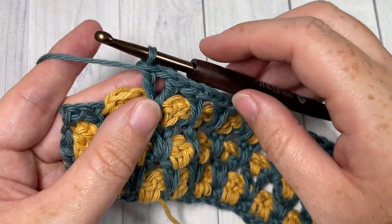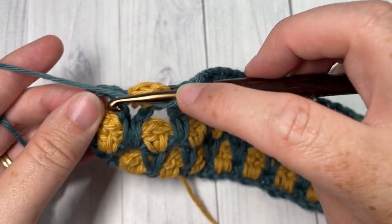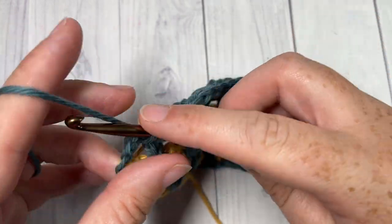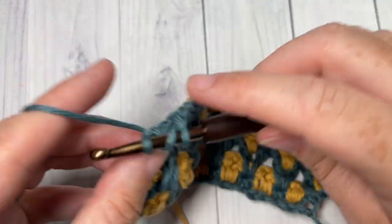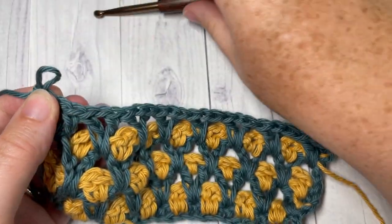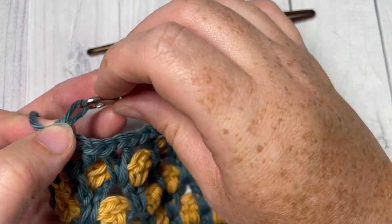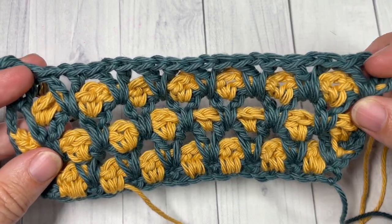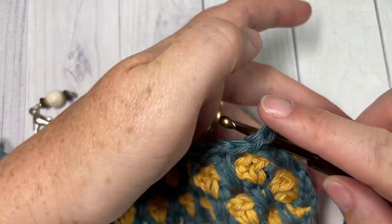At the end of Row 7, work your final V-stitch into that final space two rows below, then remove your hook from Color A and mark it. For the rest of the pattern, you're going to repeat Rows 4, 5, 6, and 7 for as long as you would like.